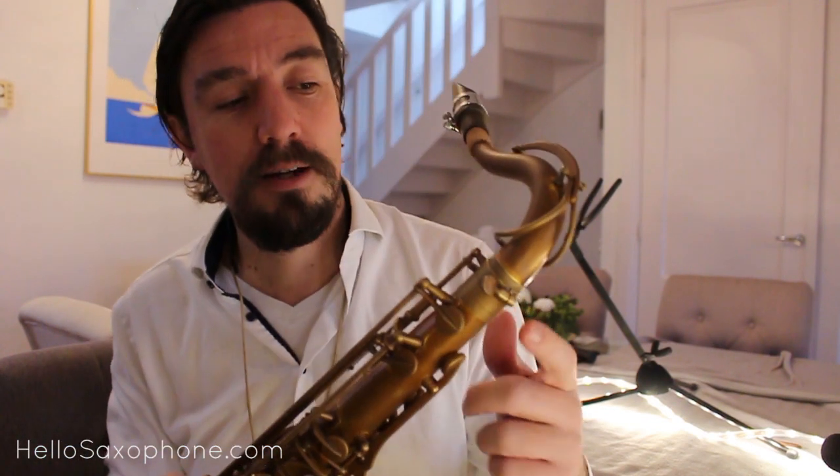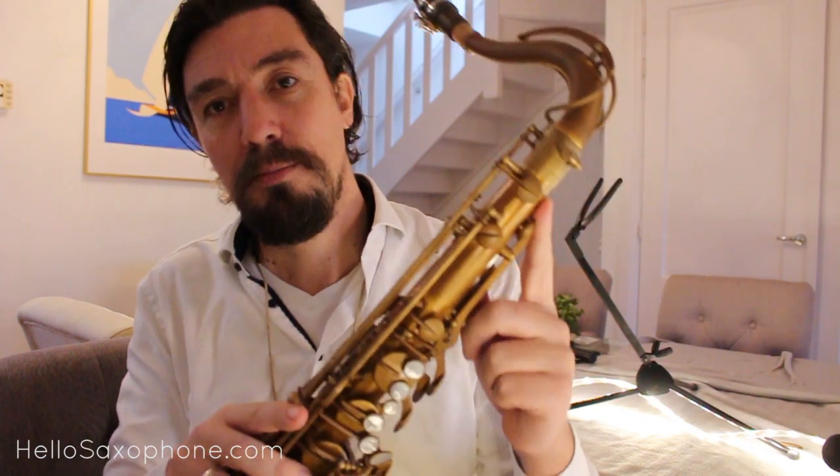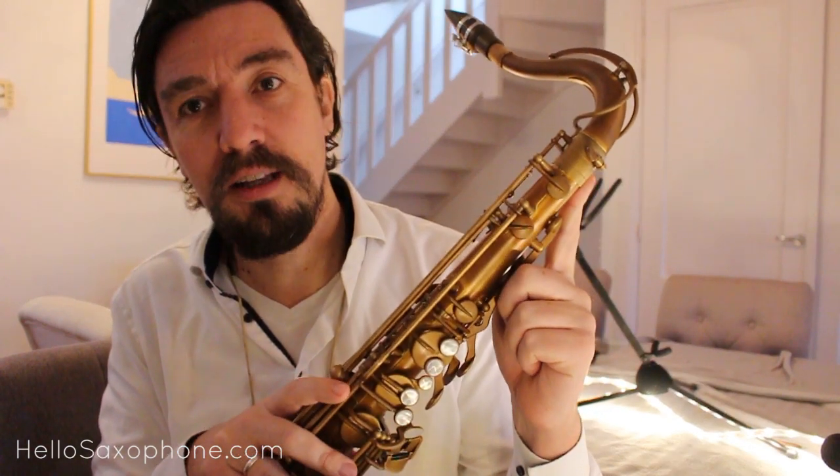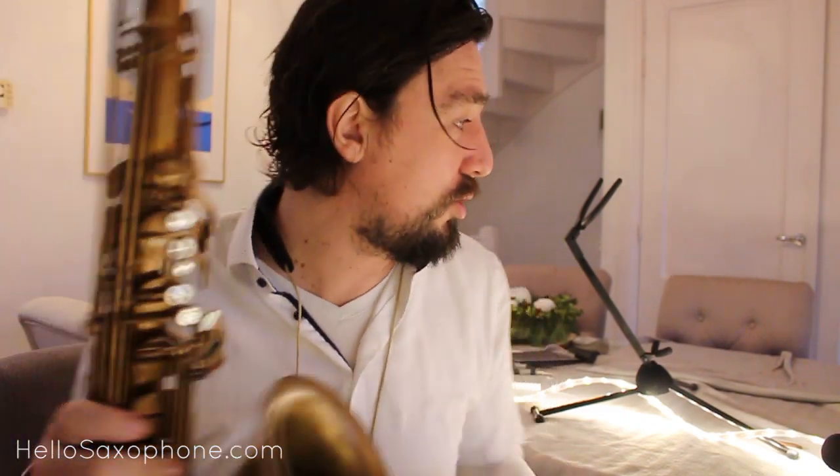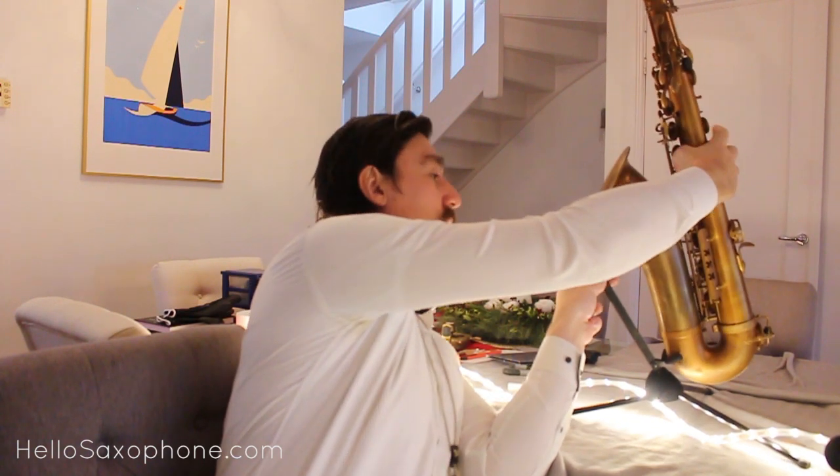The third thing — which I think never even occurs to a lot of people to check — is the neck-to-horn connection. When your neck leaks even a little bit, it has a massive effect on the whole saxophone. I spend a lot of time on every saxophone making sure the neck is completely airtight. I actually have a special little tool for this — a neck checker. You can pick these up for about 20 dollars; you can probably Google it.